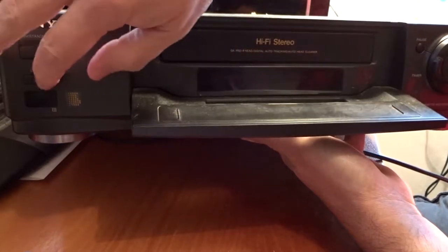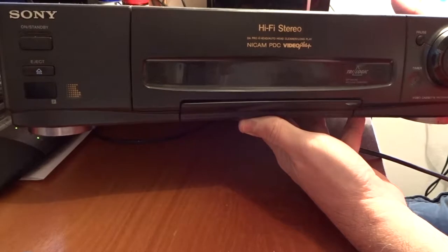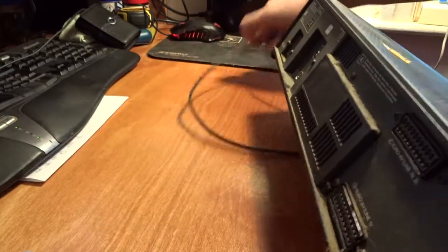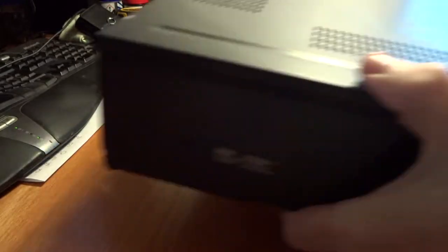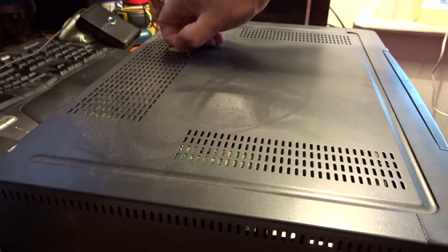It has got a tape in it as well. This is pretty covered in dust. So let's pull this apart, take the power out. Let's de-dust it a bit and we'll get it in bits.